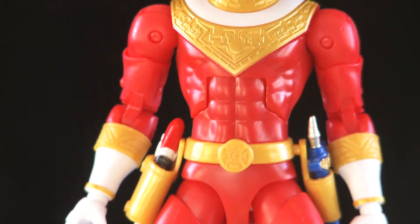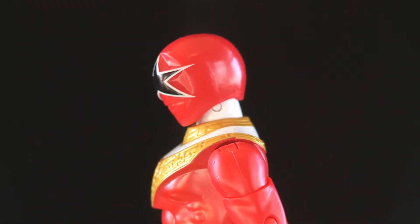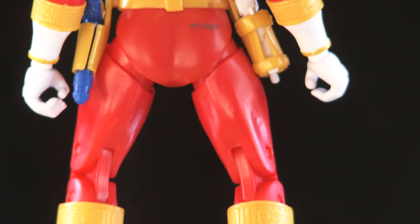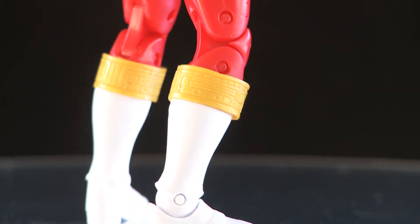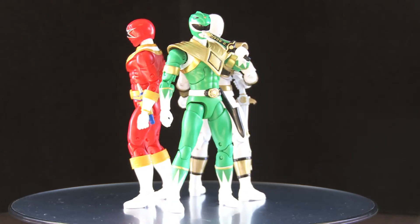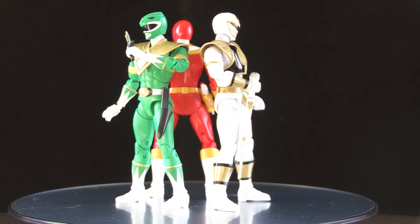There you go — a little close-up to show you some details. He's literally straight out of the package. There's a little comparison to my other Tommy figures: the Green Ranger and the White Ranger from the legacy line.